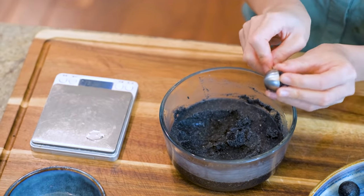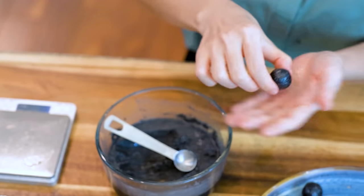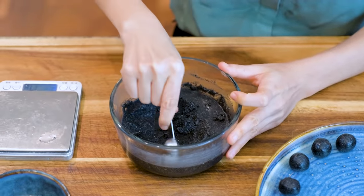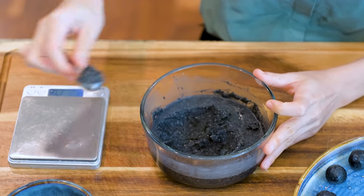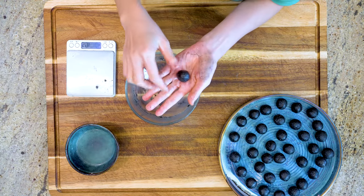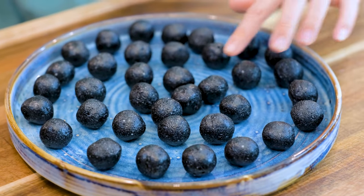This reminds me of the first time I made Tangyuan — I was portioning the filling by hand. The butter gets soft really fast because my hands are warm, and the sesame filling sticks all over my hands and the countertop. This spoon trick makes everything fast and easy. Make sure the balls don't touch each other, otherwise it will be hard to separate them once frozen.